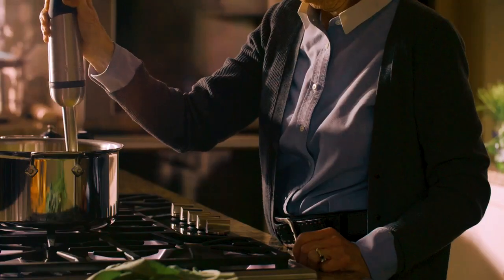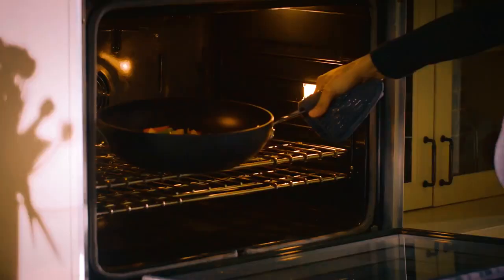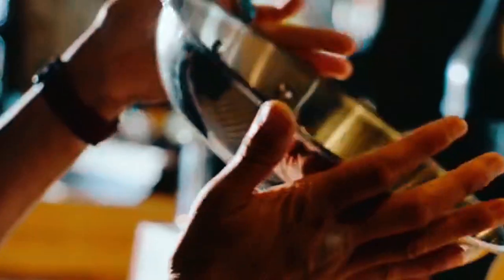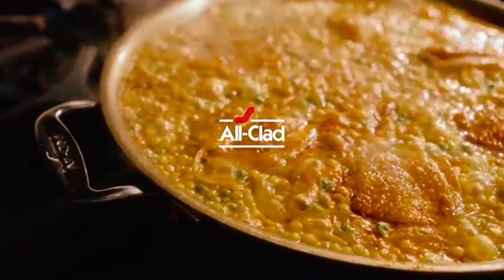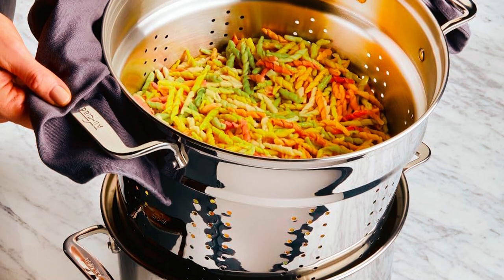This multifunctional pot is great for blanching, canning, or preparing large quantities of food for freezing. The perforated insert is ideal for making large batches of pasta and stocks. The steamer insert is perfect for seafood and delicate vegetables.